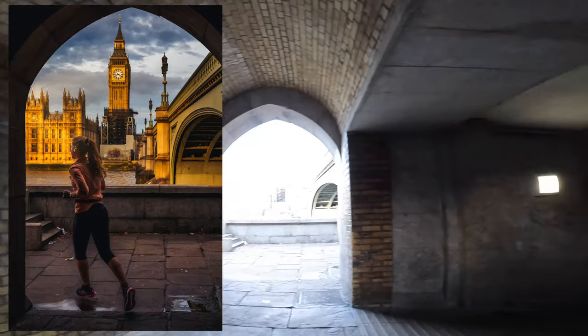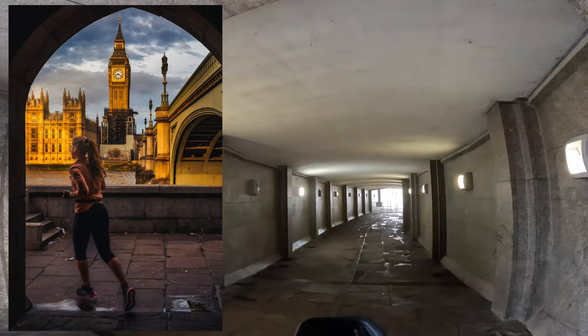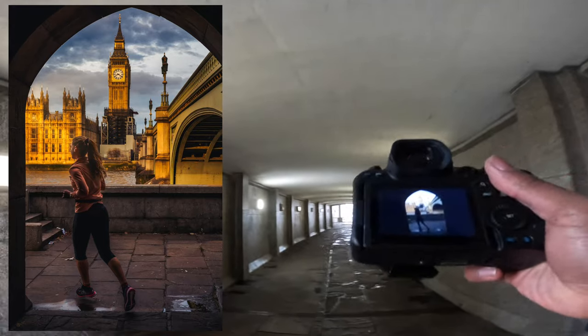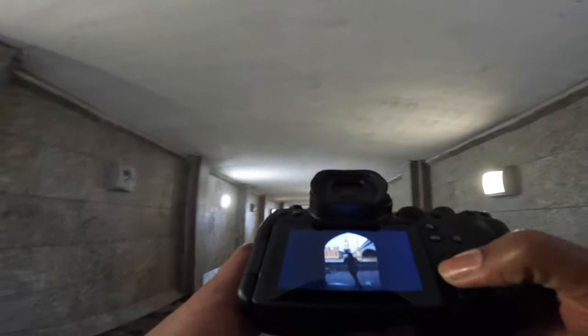I think that was a nice one — I think that's the best one, now with the details there. Would you look at that! Would you look at this!